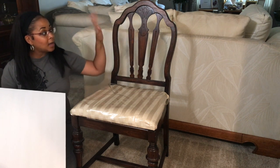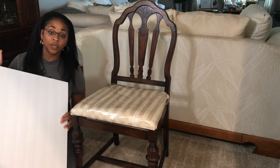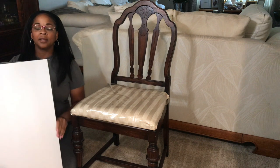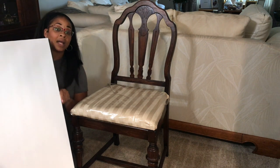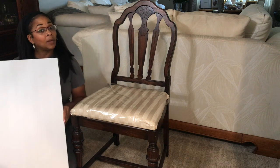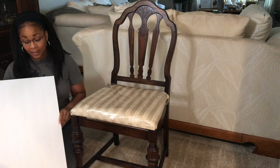First of all, we're going to be covering the back and I'll show you the materials I'm going to be using for this makeover. I will be using these poster boards from the Dollar Tree. They didn't have all white when I went, so I ended up getting white and black, which is okay because they are going to be covered up anyway.